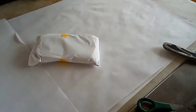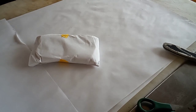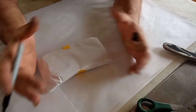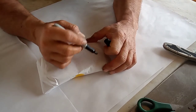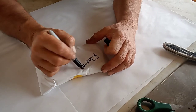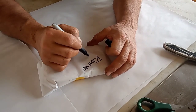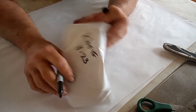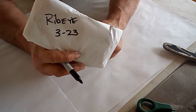There's our ribeye. Now we're going to mark it, because we want to know — in case another set goes on sale — we want to make sure what we're dealing with. We want to eat these first, right? So we got some ribeye, and this is going to be three of 23. Ribeye, three of 23. And in the freezer it goes.